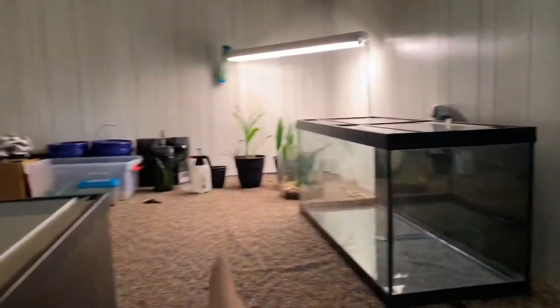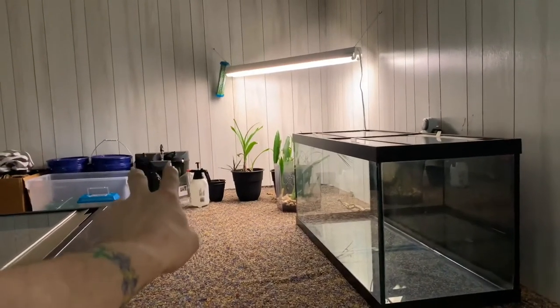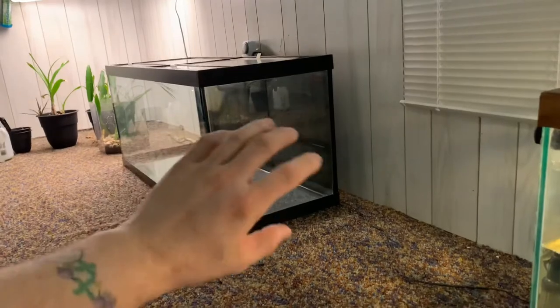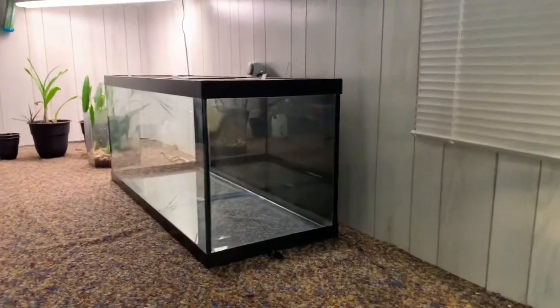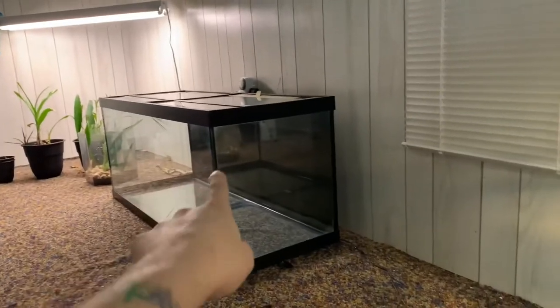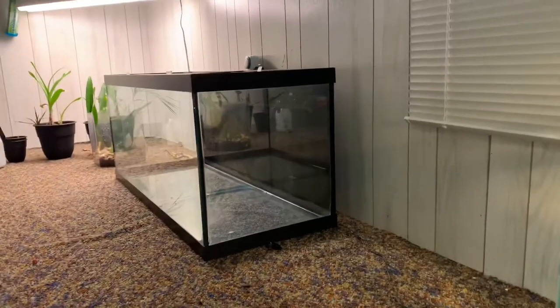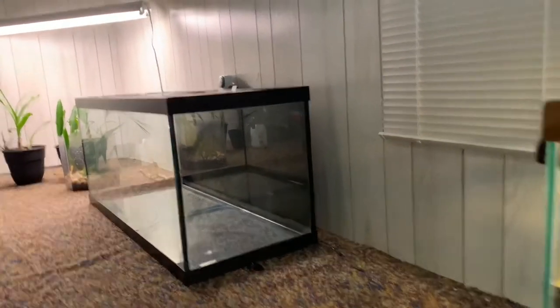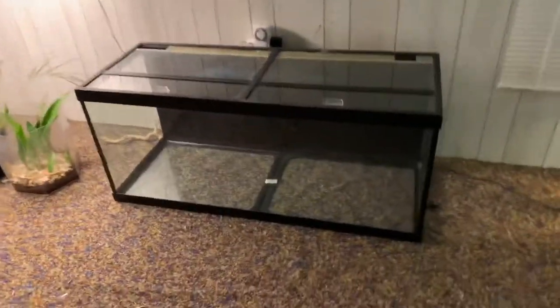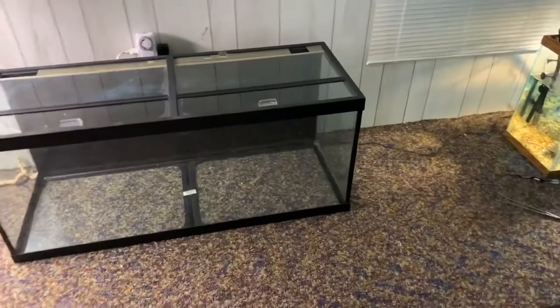I just have to wait for parts for the two canisters to come in so I can put a filter on here, then start scaping it and getting everything set up. I'm thinking about doing the land area with some plants, making it really nice — almost a blackwater tank so the mata mata has a natural habitat. Thanks for watching guys.